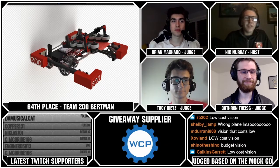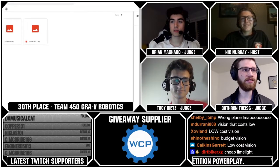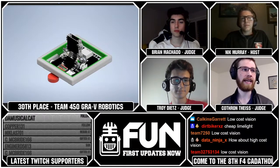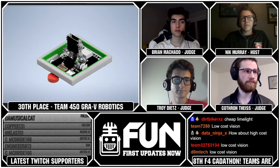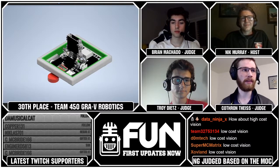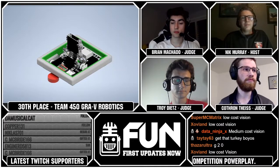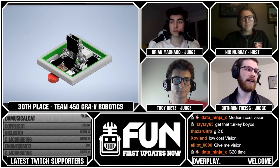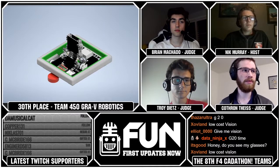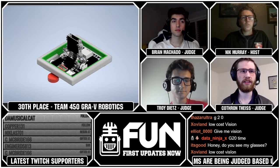Let's move on to our next team, Team 450, Gray V Robotics. This is a cool submission. This is yet another small, short, light, agile bot. They've got intakes on both sides — front and back — that all funnel into a central shooter. Pretty cool concept. Some of the finer details definitely need a lot more work. The intakes probably wouldn't hand off to the shooter all that well.